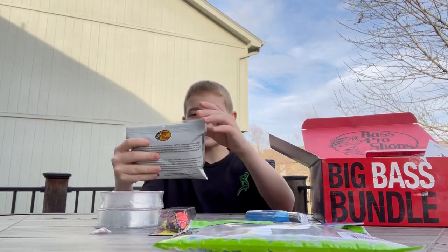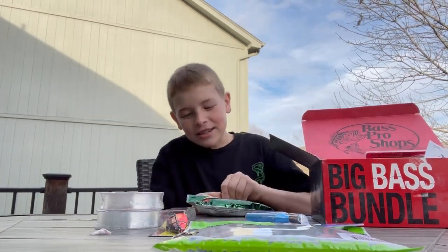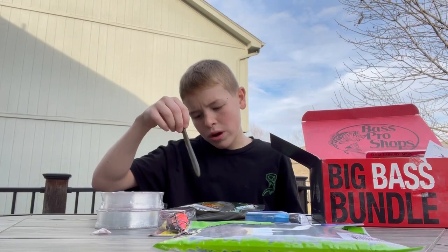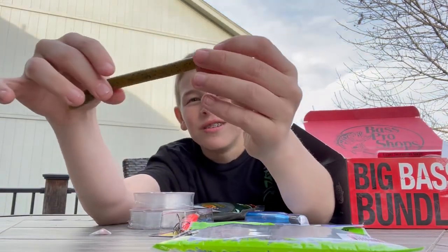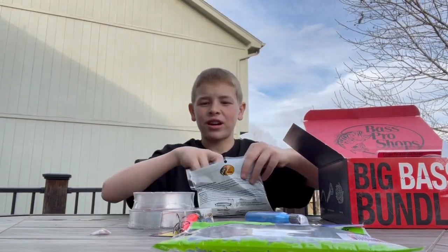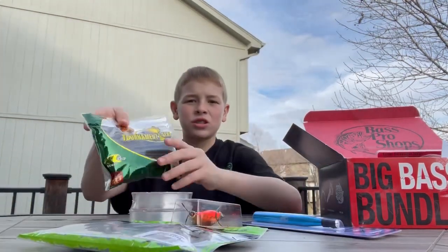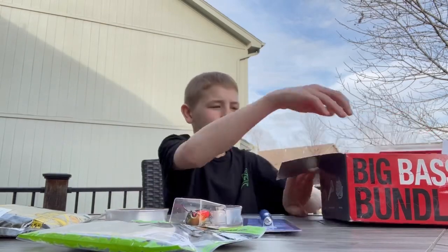Green Pumpkin Senkos — 5 and 3/8 inch — perfect wacky size. Bass Pro, do not sleep on these, they slay. So we got some wacky hooks, the wacky rigger, and monofilament — we could be having a great day on the water with just this so far. They got your moving bait, your bottom bait, two sets of line, two different rigs, and a wacky rigger. Solid box.